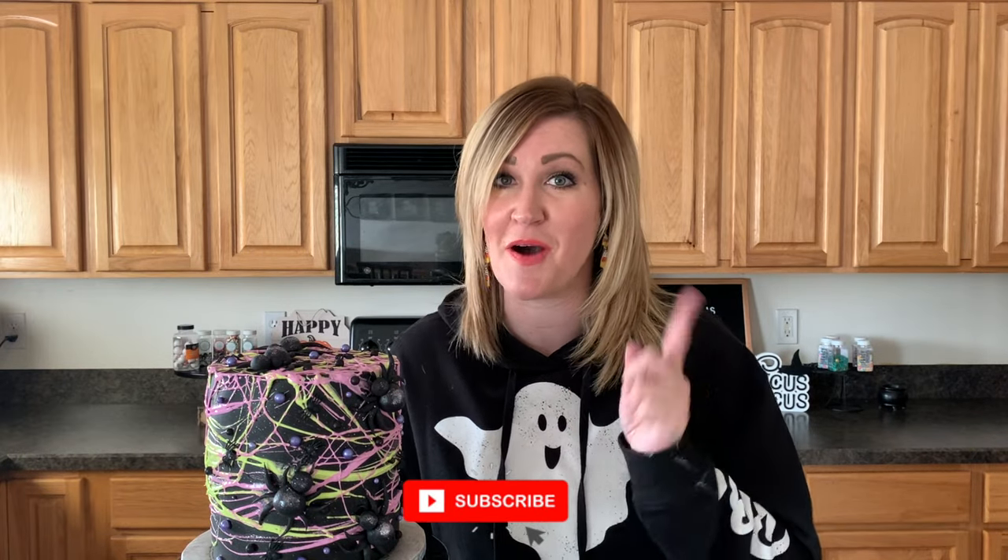Thanks so much for watching here at Chalice Bakes Cakes as we made this super fun and messy spiderweb cake. Remember, it's okay to get messy sometimes in your kitchen. Go have some spiderweb fun, and make sure and subscribe to my channel. Have an awesome day.